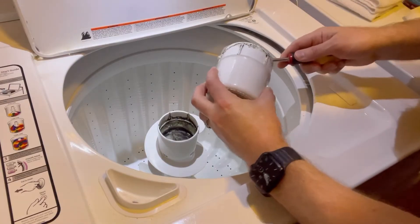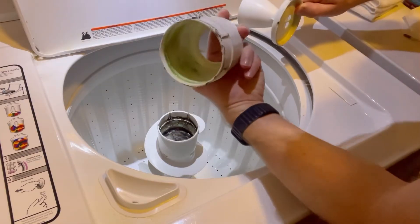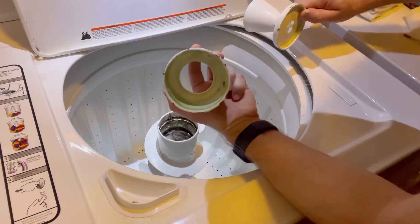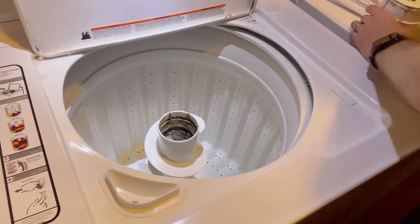There are two pieces in this top cup here. I was just using a flathead to remove it. And as you can see inside, it's got all kinds of grime and fabric softener — old fabric softener in there. So I'm going to clean those later in the sink.